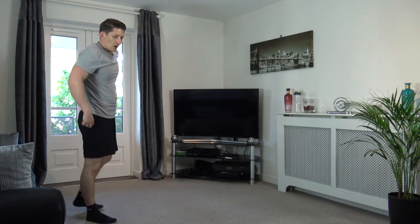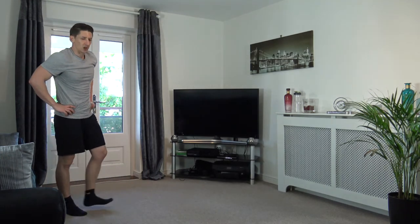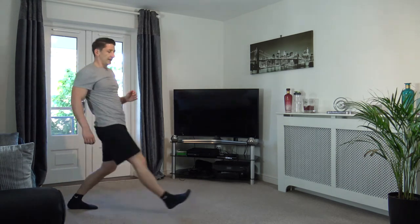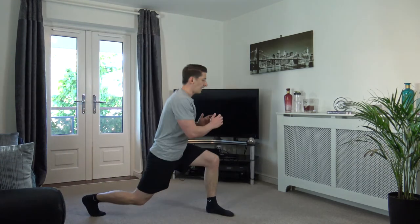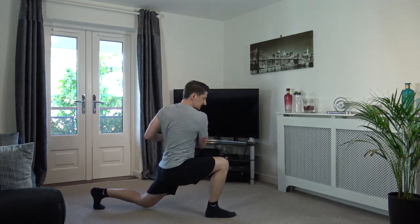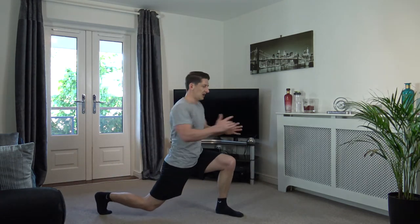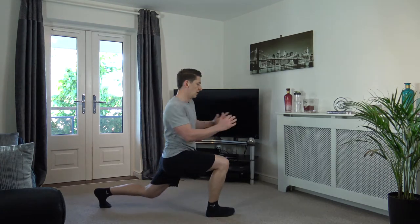Lunge twist is next — nice deep breaths. We're going off in three, two, one. Step out, turn, turn, turn, back. Good — step out, turn, turn, back. Good — step out, turn, turn, take it back. Out, turn, turn, back — three, two, one. Good.